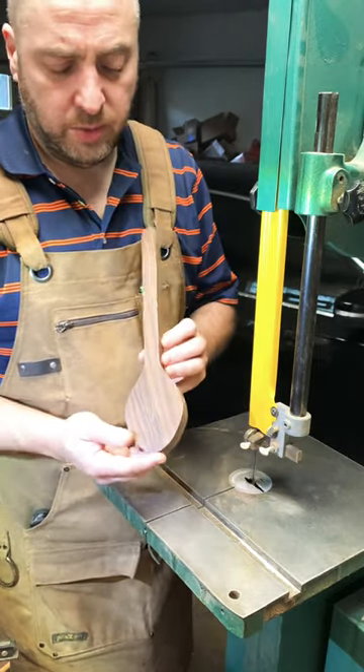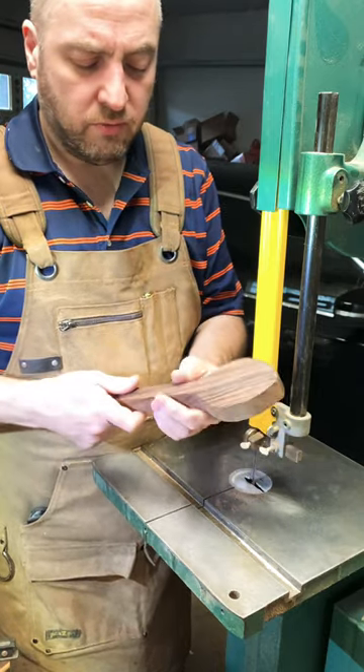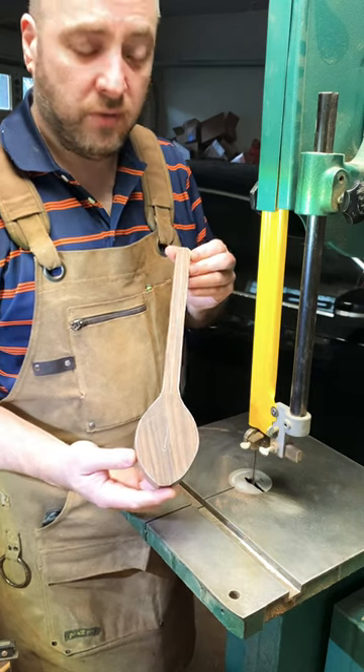Next I'm going to shape it, cut the scoop out, shape the back, make this rounded over. It's going to be a nice spoon. Thanks for watching.